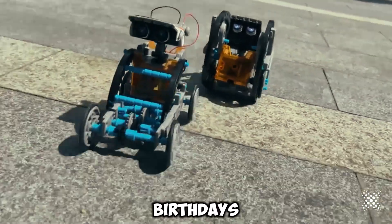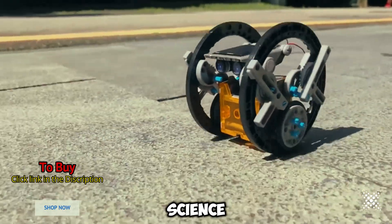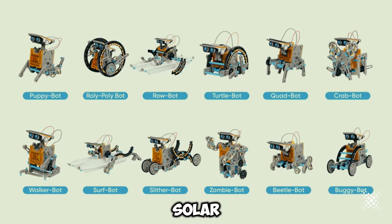It's a perfect gift for birthdays, holidays, STEM activities, and more. Ignite a passion for science, technology, engineering, and math with the 12-in-1 Science Experiment Solar Robot Toy.